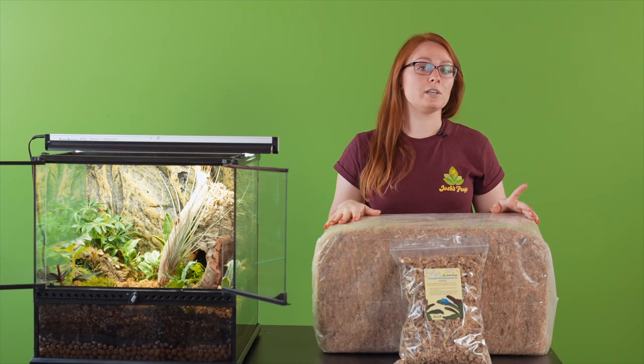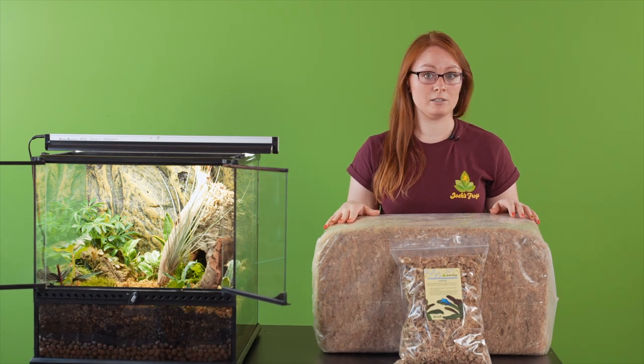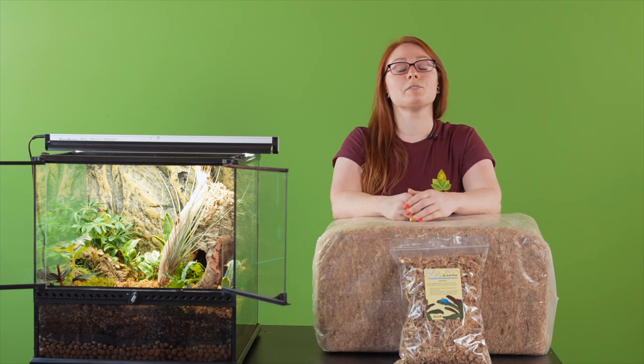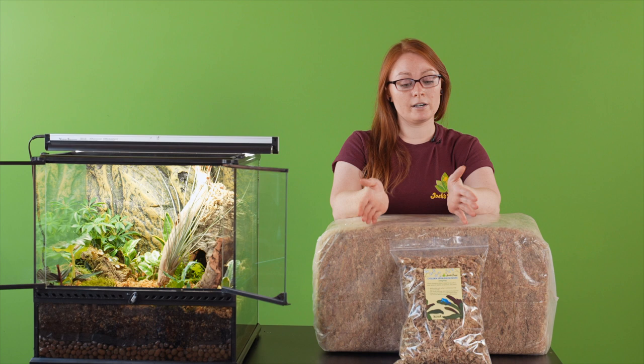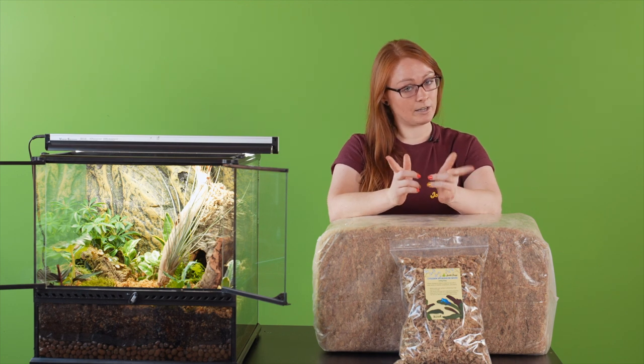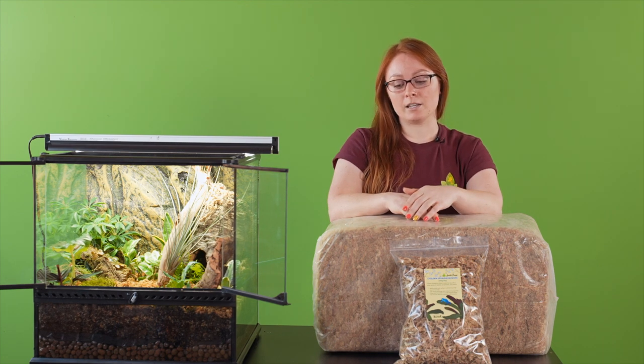Up until recently we had only offered New Zealand sphagnum, and due to a bad harvest season it was very hard to get our hands on, so we had to figure out another option — not only for our animals but for your animals, because we've got to have something to offer our customers.